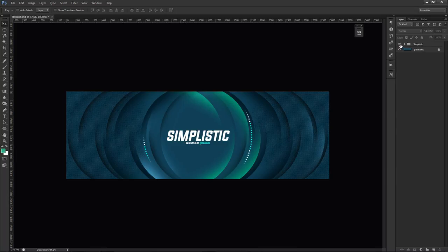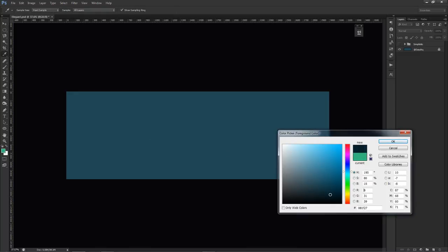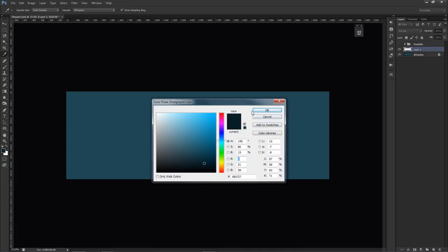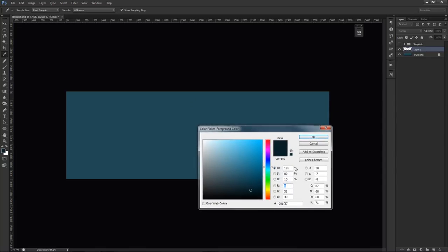To start, I'm going to hide this group. For the background color, the hex code we're using today is 224956 — a nice simple blue. You can use whatever color you want, but I chose this scheme. For the darker color layer, I'm using hex code 081F27 — just a bit darker than the background. You want a darker color than the actual background, with the value pulled down slightly.